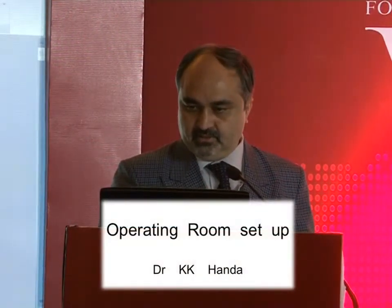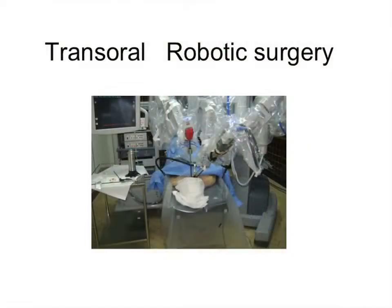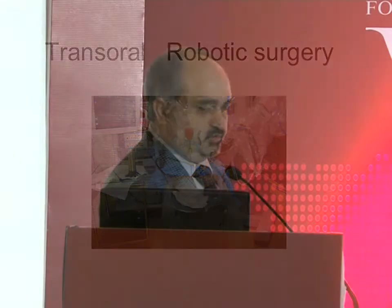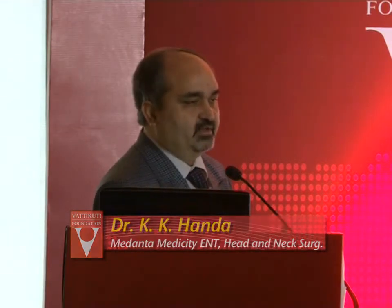You saw the case done yesterday and you had the set up. Now for trans-oral robotic surgery, at the cost of repetition, there are probably some more people who joined us. You need a dedicated robotic theatre. You cannot have a robot being put into a non-robotic theatre — it can be done but it is very cumbersome. There are trained robotic technicians and anaesthetists who are used to working with you. It is better to have a robotic theatre where, along with other specialties, you also fit in. You ask for a day in a week when you can pull in your cases, and most centres will agree to that.